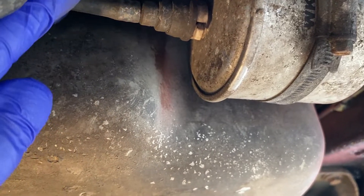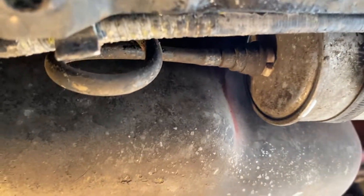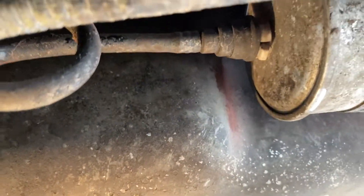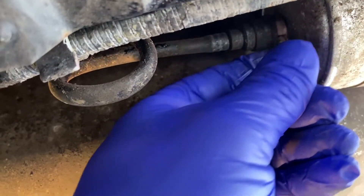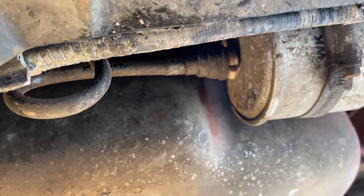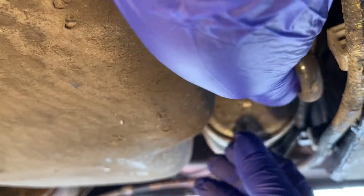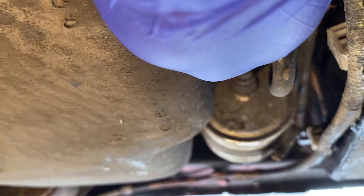So what you've got is the pipe there and there's that little tab there. There's another one on the other side. You press those two tabs together. So you press the tabs then push the pipe in, press the tabs and then it releases it. So we grab the tabs, the top and the bottom, press them together and then it slides out.